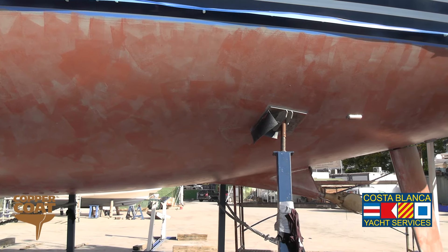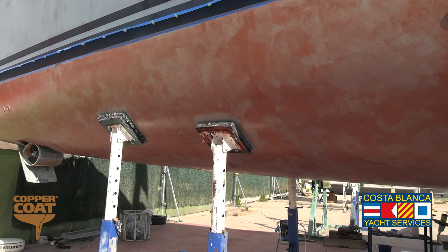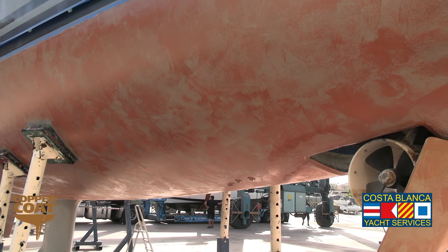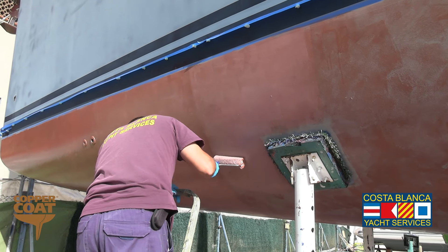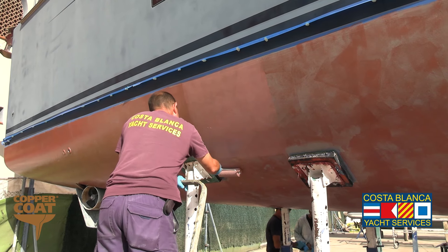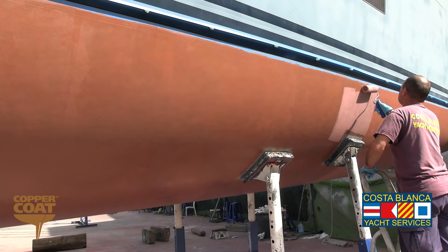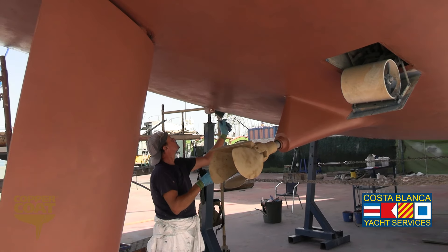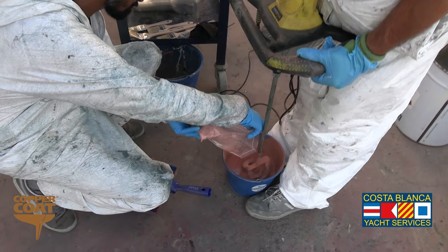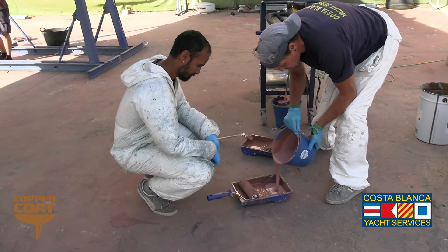The first coat of copper coat when it's applied always looks very thin, but it's not something to worry about because the whole process of copper coat is that you need to build up four or five layers to get the required amount of copper coat per square metre onto the boat. It's better to apply it in thinner layers rather than heavier layers. It's only ever possible to mix one litre of copper coat at a time because of the drying time, so we have to be constantly mixing and making sure that everything is fresh before it's applied.